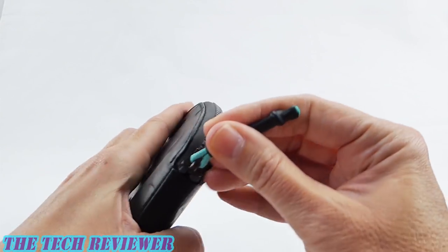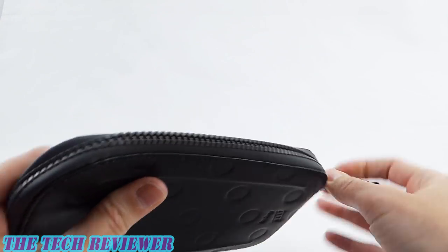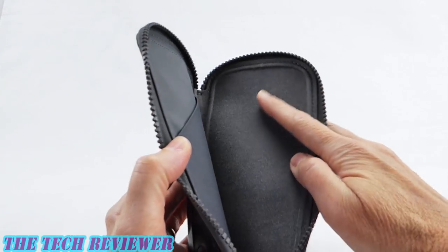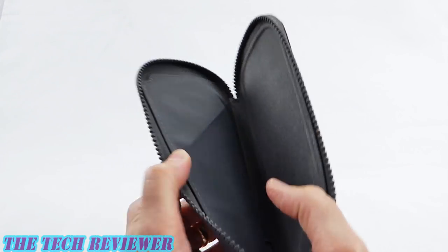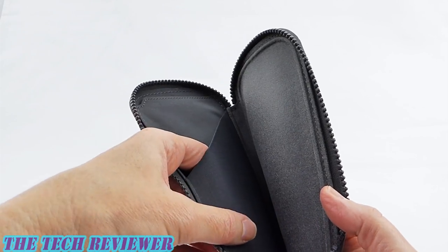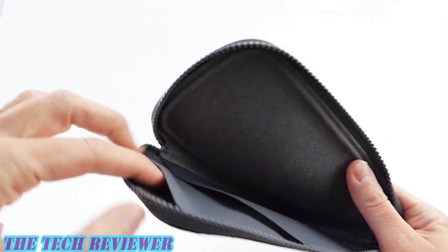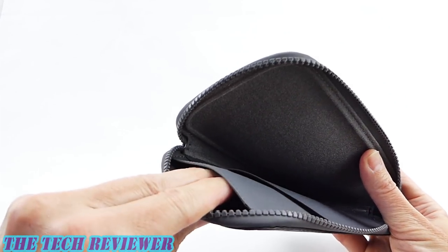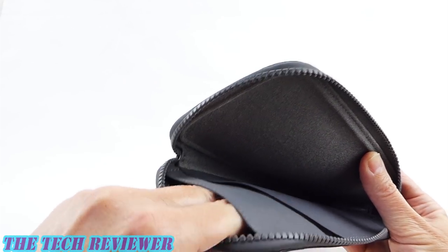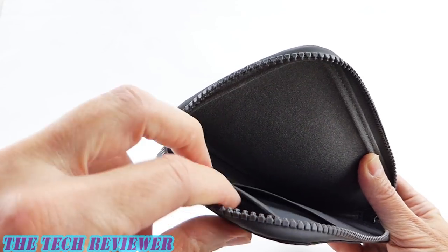We also have a water resistant zipper — this is a really nice quality YKK water resistant zipper, again not waterproof. Opening it up, we have a microfiber lining on one side and on the other side we have two pockets. The front pocket is probably best for cards and cash, and then we have a deeper, more hidden pocket at the back which is good for a key, some coins, or sharp things that you want to keep away from your phone's screen.